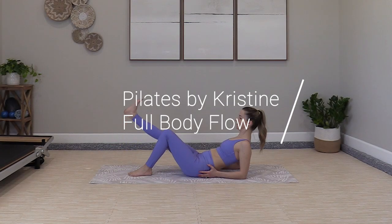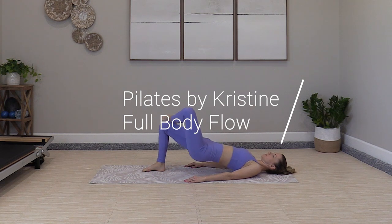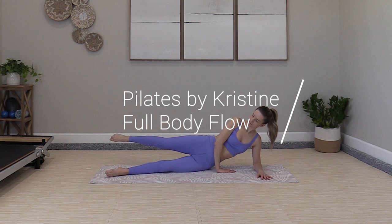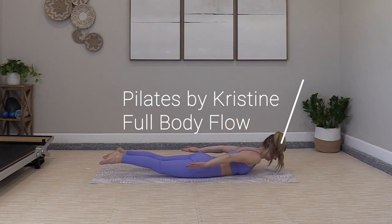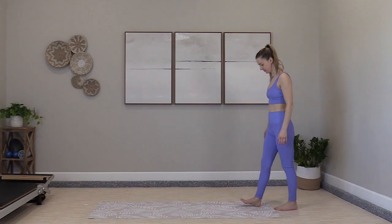Welcome back to Pilates by Christine. Today we have another full body Pilates workout, no equipment needed. We'll work on progressing the levels for a few of the classical exercises we've been working on while creating flow through sequence building. You're welcome to modify any exercise to fit your needs.